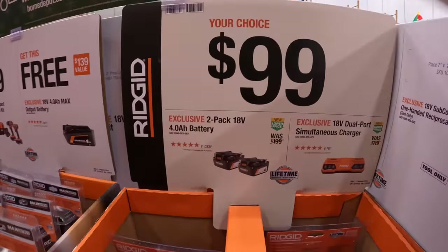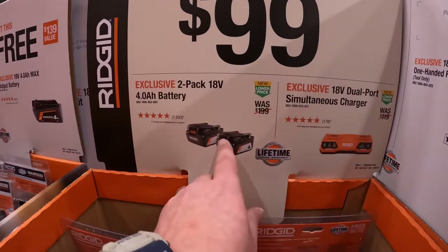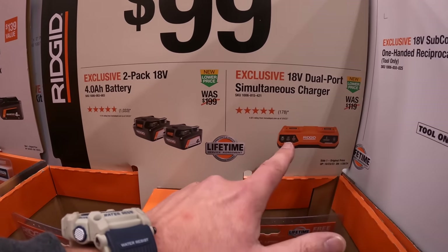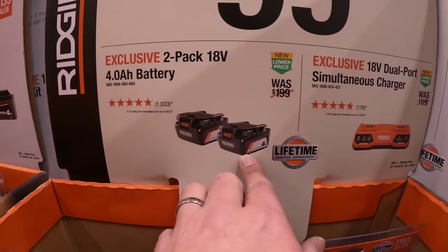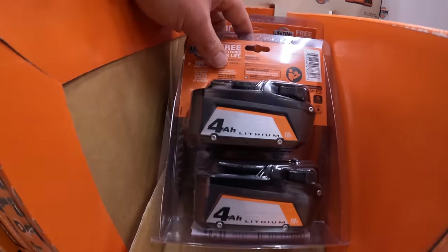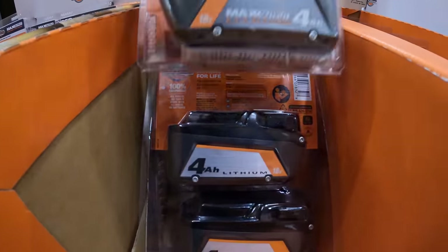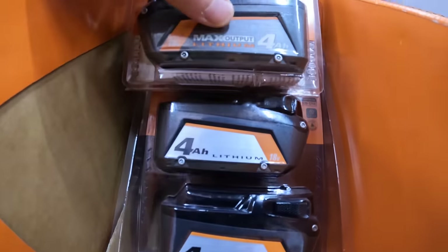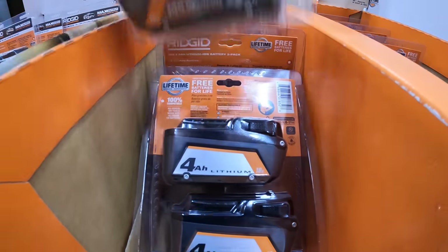$100 for two four amp hour batteries or a dual-port simultaneous charger — these are not MAX output, these are regular batteries. As I showed in the last Home Depot video, there is a difference between these batteries — the MAX output is named that for a reason.